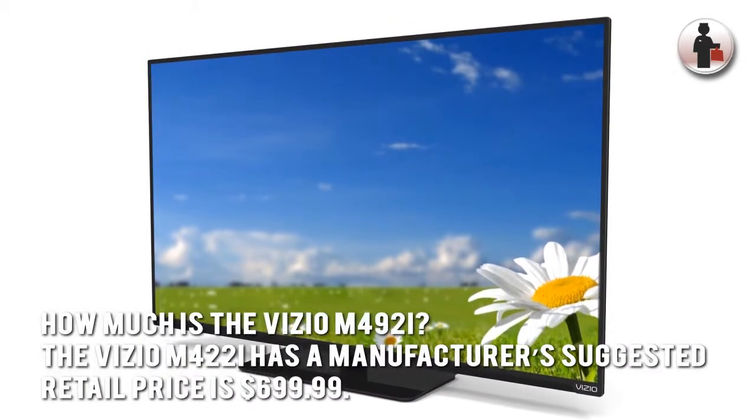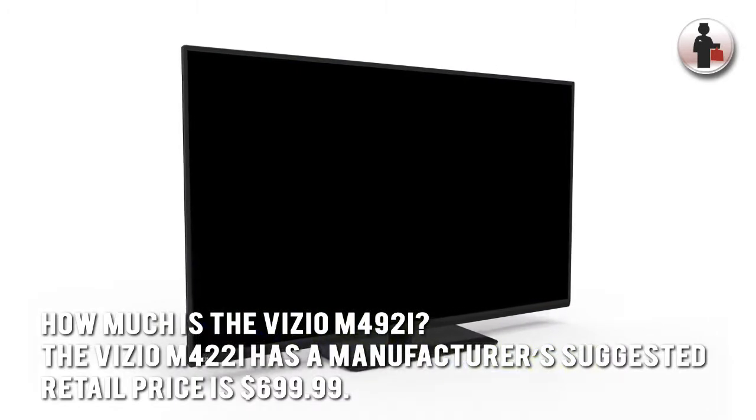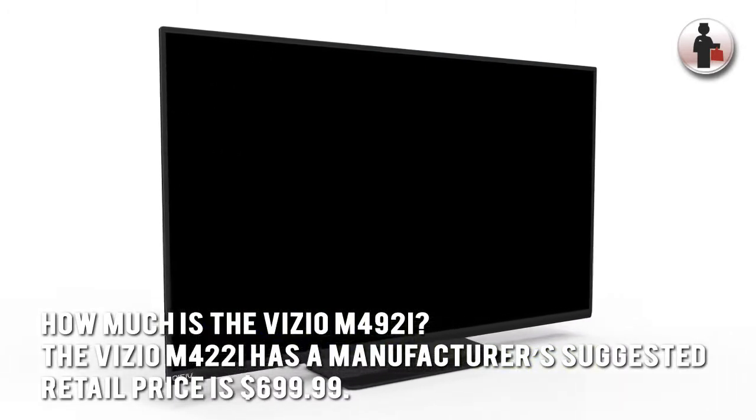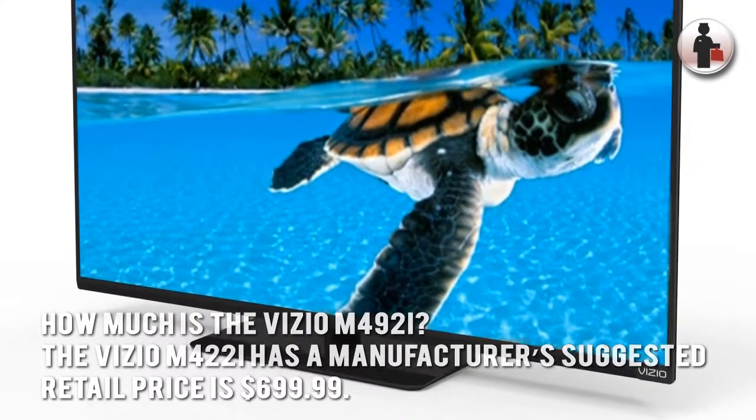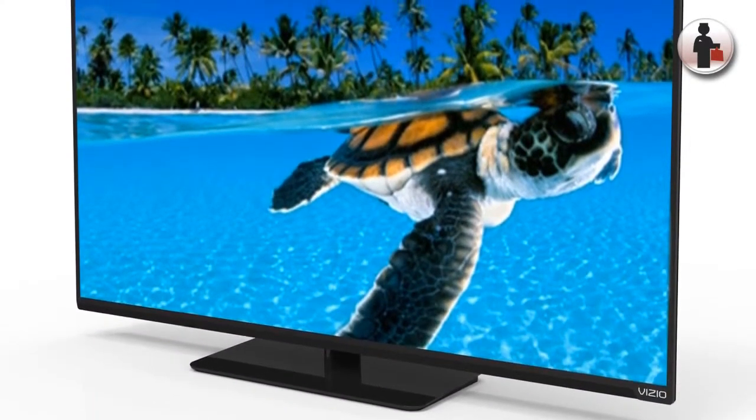How much is the Vizio M492i? The Vizio M492i has a manufacturer's suggested retail price of $699.99. Now let's have a look at some of the main positive aspects.